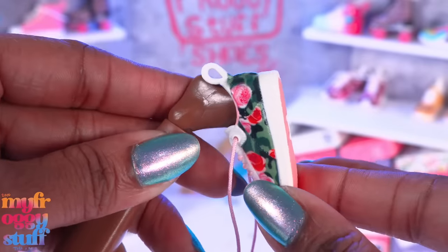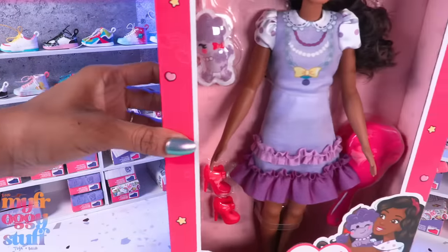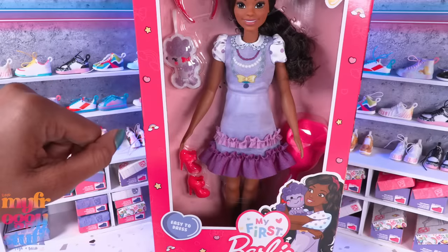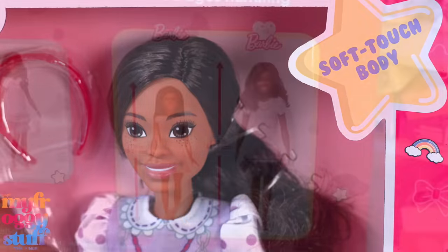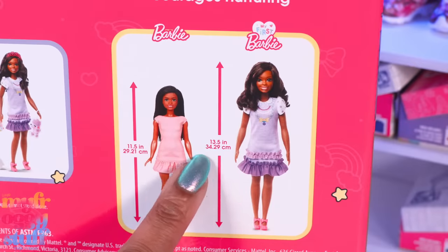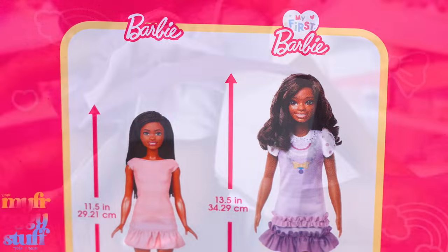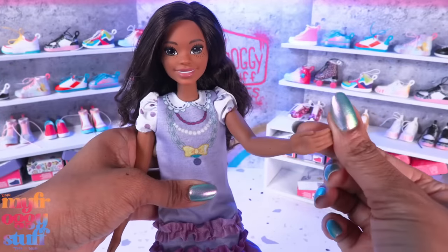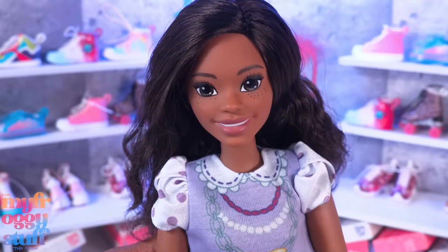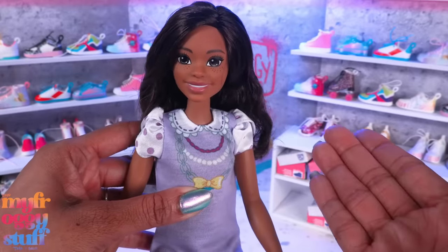Let's take a quick break from the shoes and take a look at giant Barbies. This is a My First Barbie - I got it for $19.99 at Target. It says soft touch body and it is 13 and a half inches tall versus one of our classic Barbies which stand about 11 and a half inches, making it two inches taller. Remove the paper from around the waist and we've got this large rubbery Barbie with huge eyes.